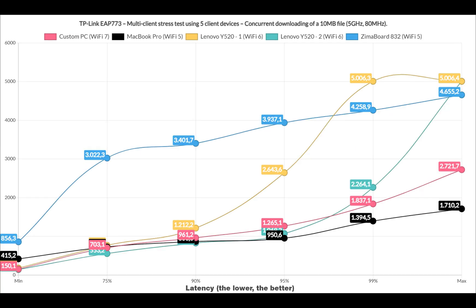Lastly, I decided to run the downloading traffic on all 5 clients — and well, you can see the results for yourself.